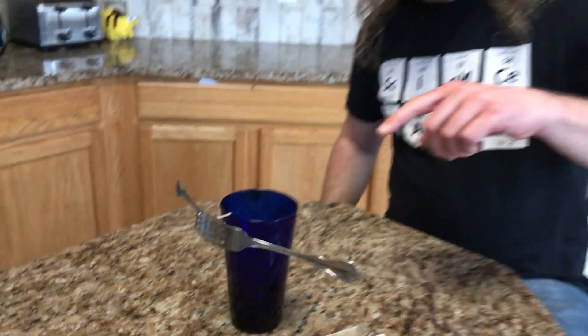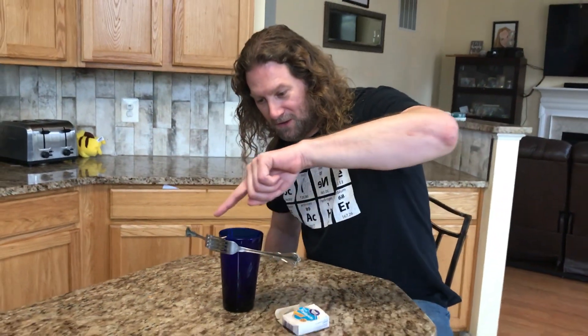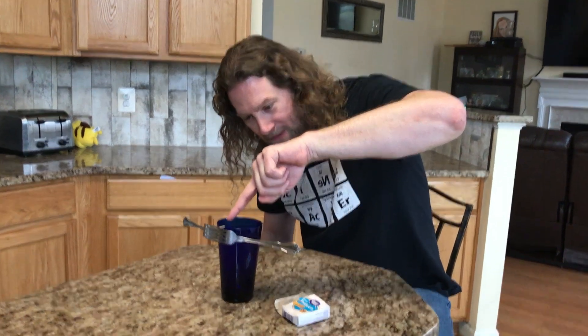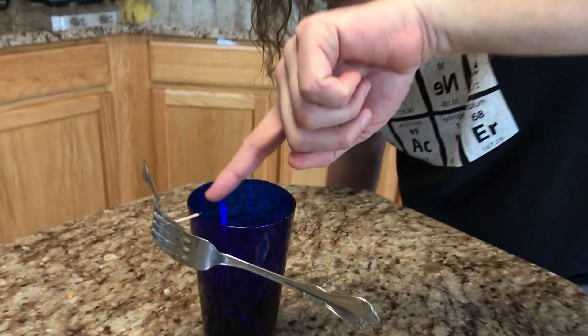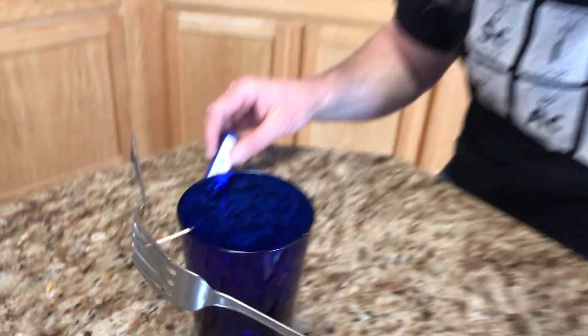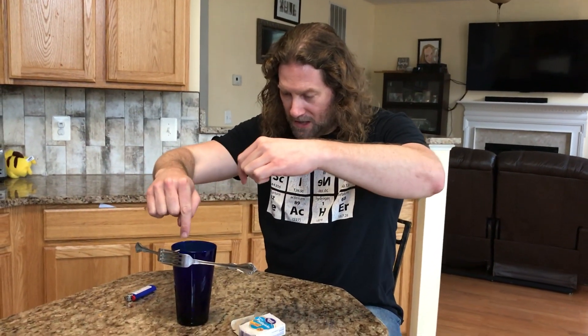As you can see, these forks are balanced right there on that tiny little piece of wood on the edge of the glass. This is a lesson in center of gravity.